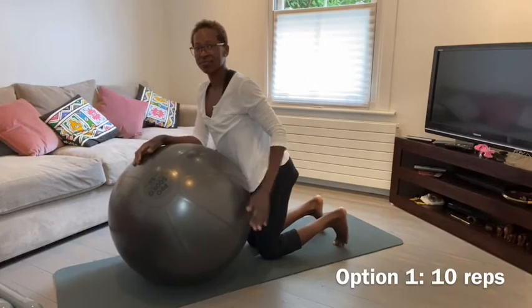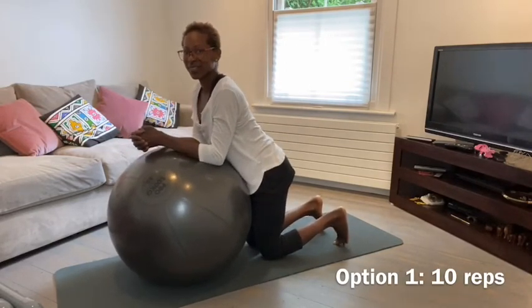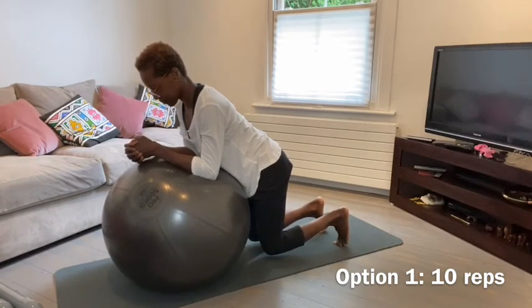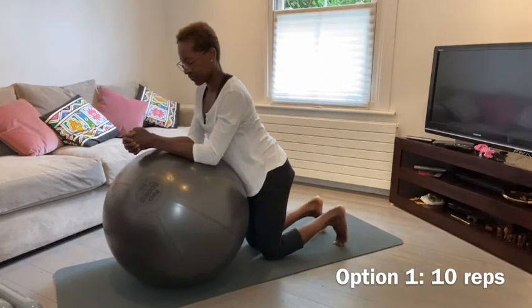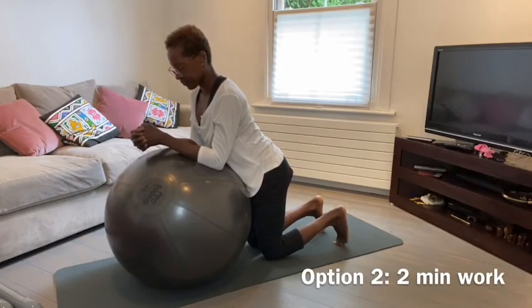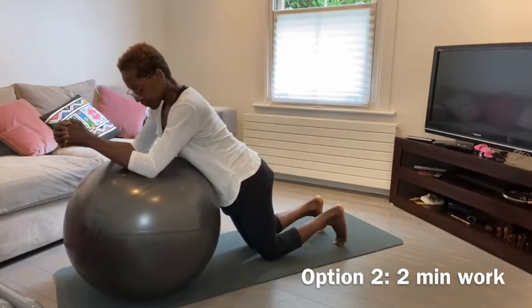This exercise is to strengthen the lower abdominals. This is the first option — a slightly easier one. Focus on engaging just the lower abdominals, pulling them in towards your lower back as you lift your knees off the ground. For the next option, again targeting the lower abdominals, move your arms and your thighs out at the same time.